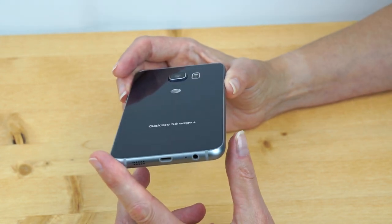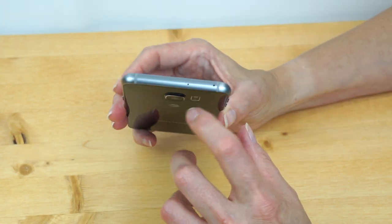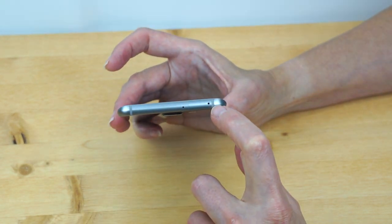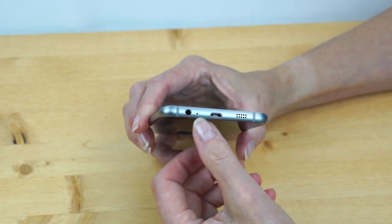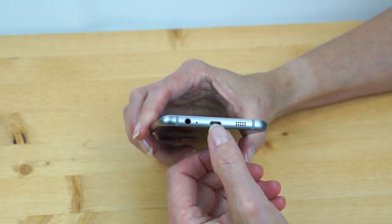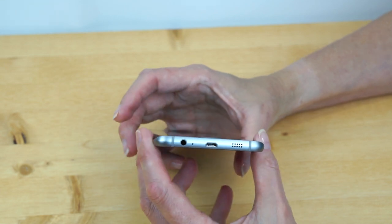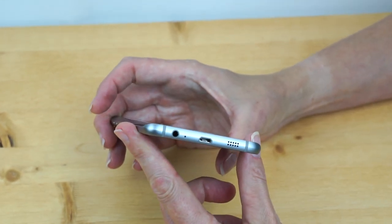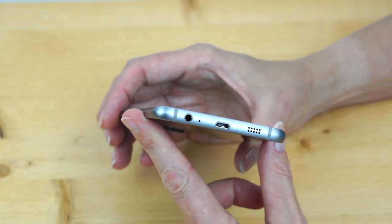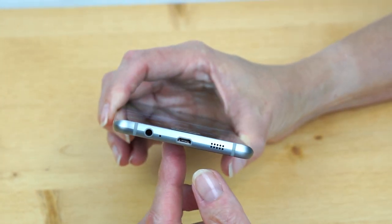There's no micro SD card slot. The only slot is the nano SIM card slot that requires the usual pokey tool. Speakers are on the bottom, headphone jack on the bottom, as is your standard USB 2.0 port. It has NFC and will work with Samsung Pay when available — Samsung's counter to Apple Pay for mobile payments.